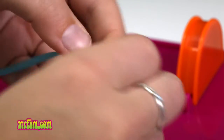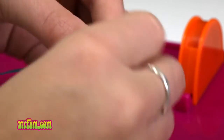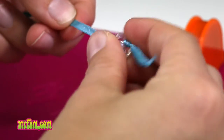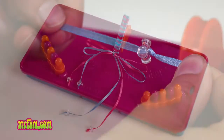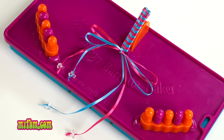This makes it easier to slide the ribbon through the beads. Add as many beads as you want, and then you can tie a knot to hold them into place. You can use your favorite colors, holiday colors, or even your school colors to show school spirit.